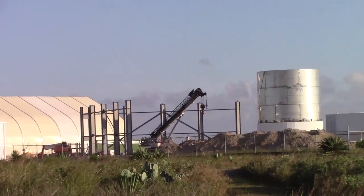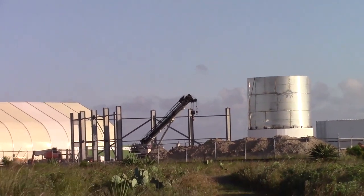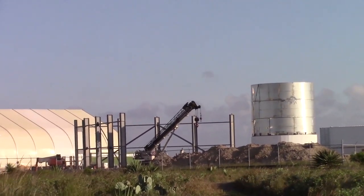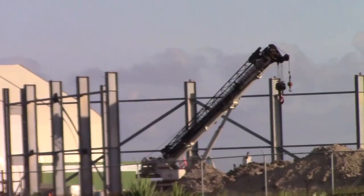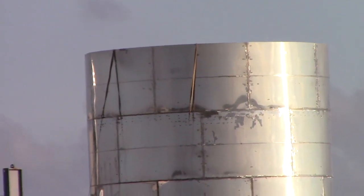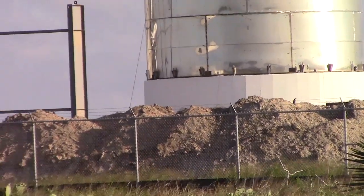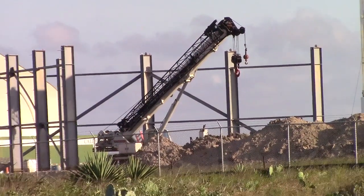We've got the back side of the new structure here. It looks like it's going to be some type of triangle system. Not too sure. A lot of dirt build up in the back from digging and what not.